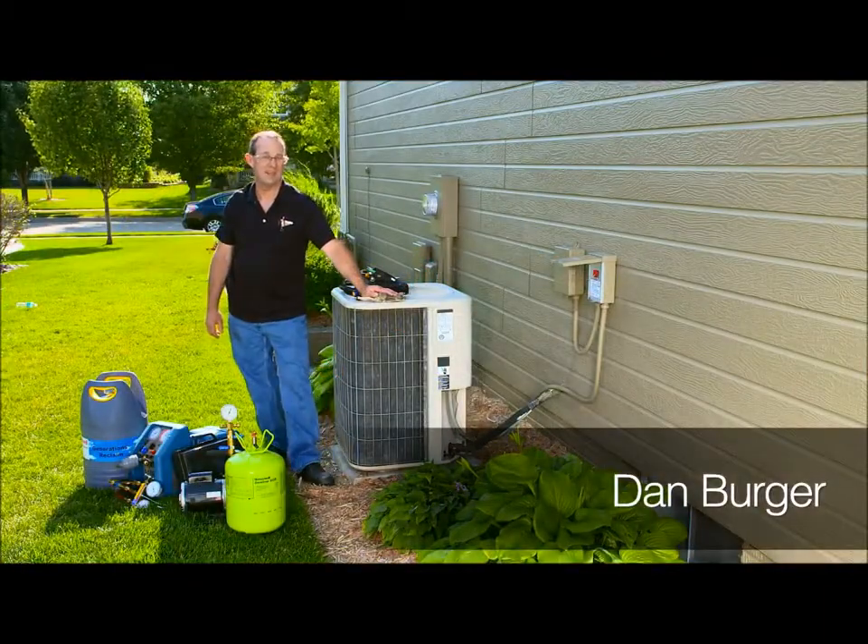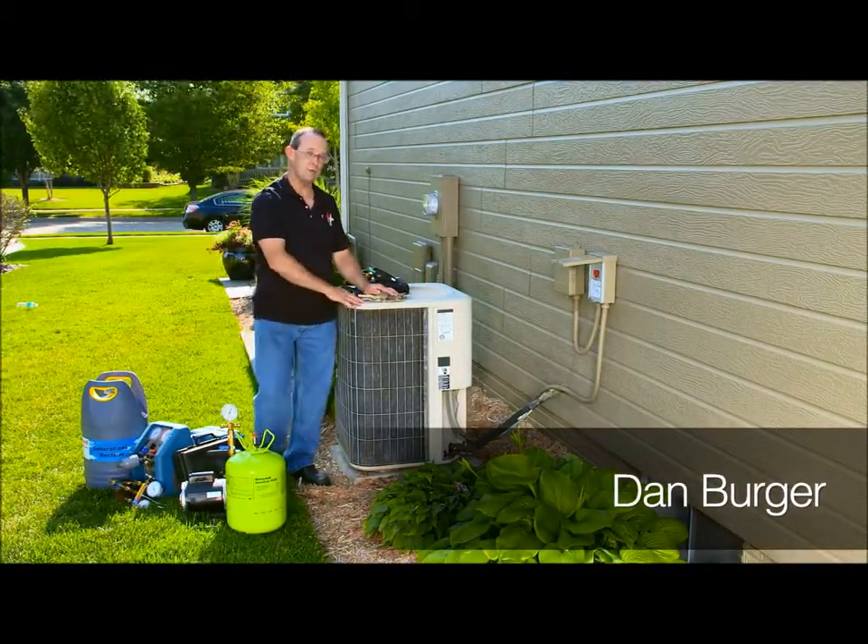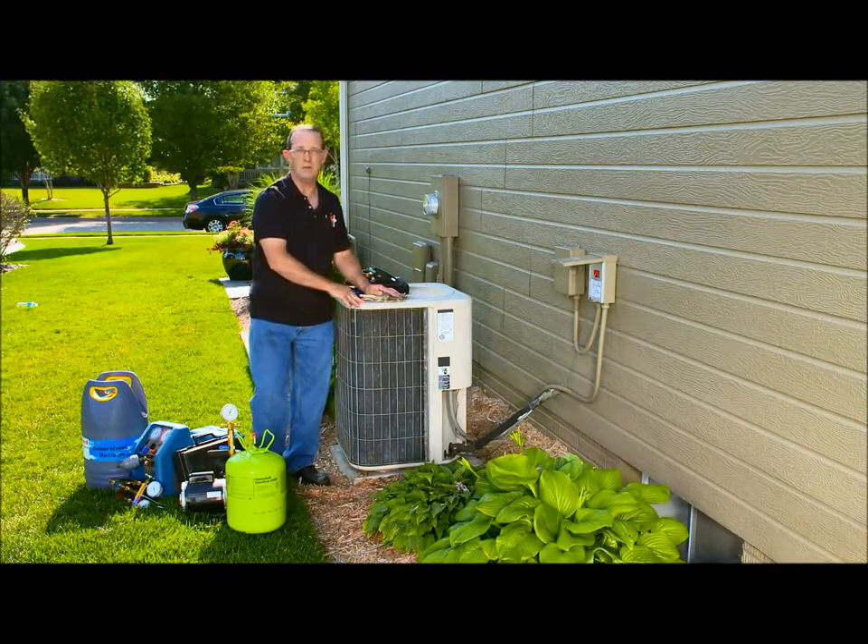Hi, my name is Dan and today I'm refitting this R22 condensing unit using Honeywell Genitron R422D.